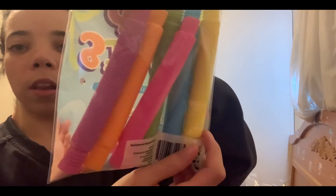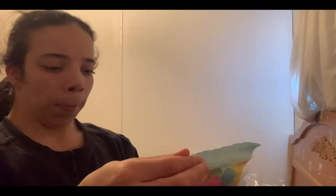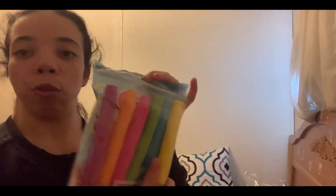Next I got these pop tubes that were $2. They come — let me count — one, two, three, four, five, six, so two each — each of them will get two of them.